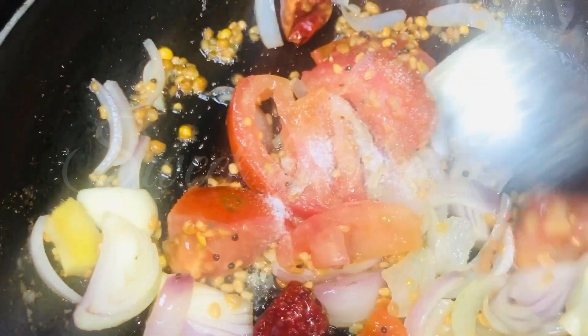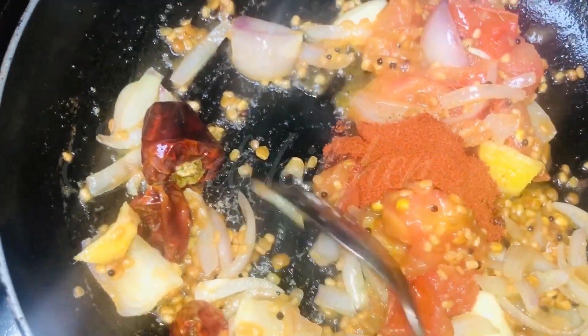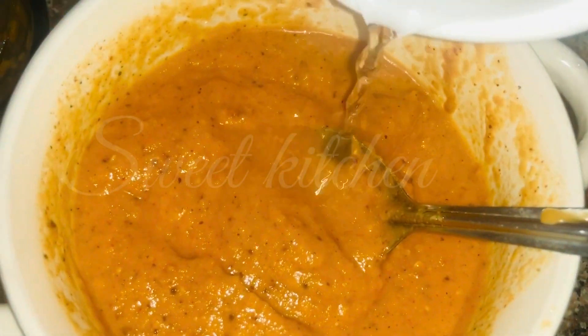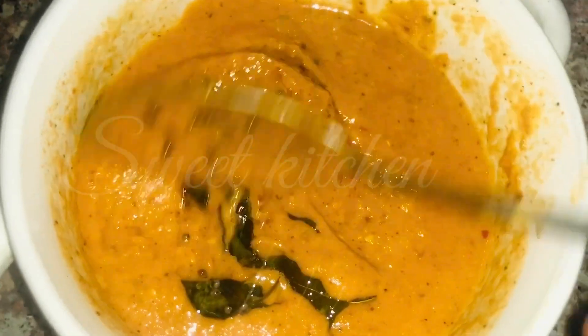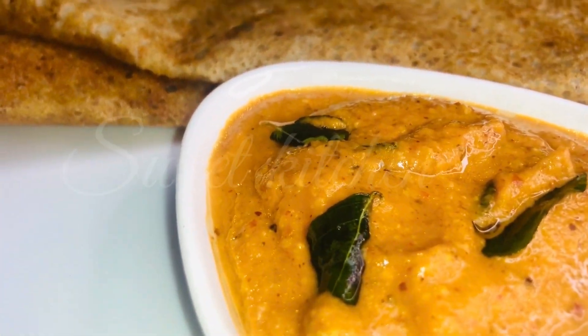I will add 1 teaspoon of cashmere chili, and I will add 2 teaspoons of chattani, and mix it with 1 teaspoon of water, and 2 teaspoons of water.